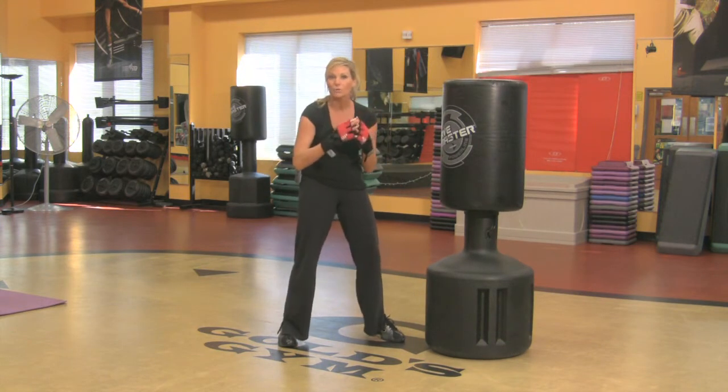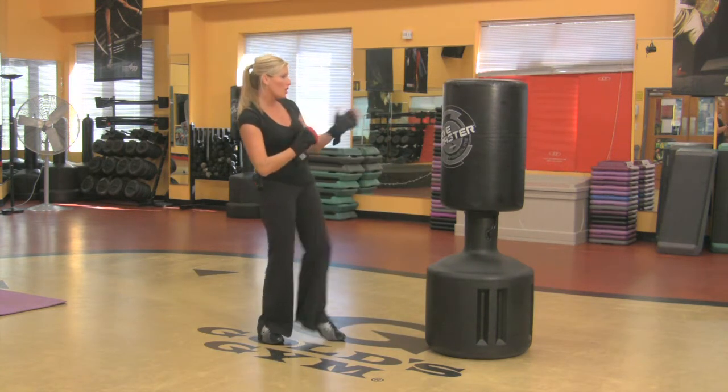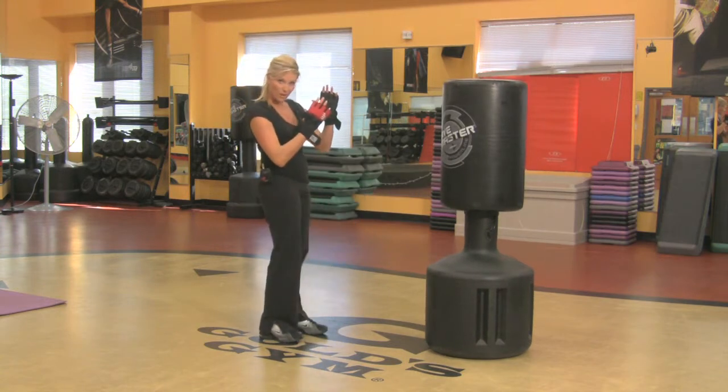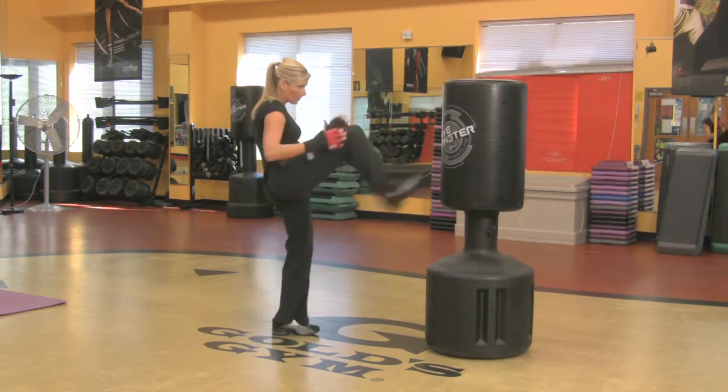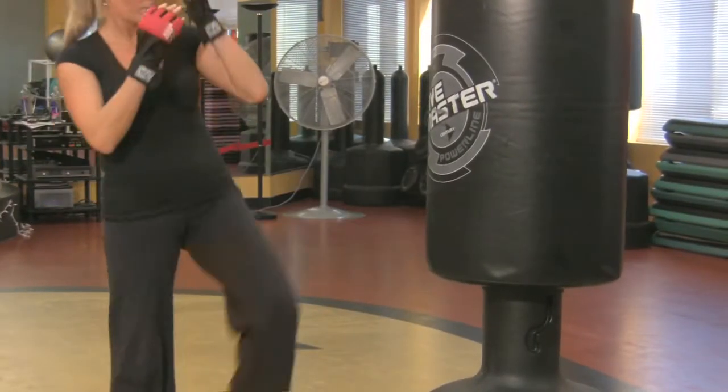Think about building combos, then start incorporating the legwork. Front kick. You want to tell your students to face the bag and push through the ball of the foot. Then add the other foot. Jab, push, push, push.